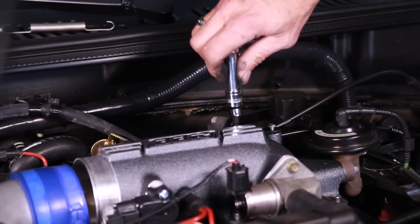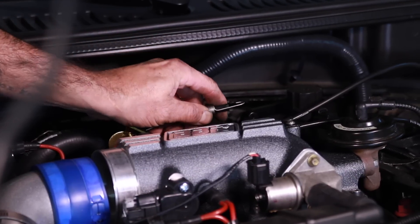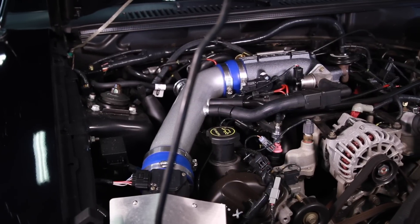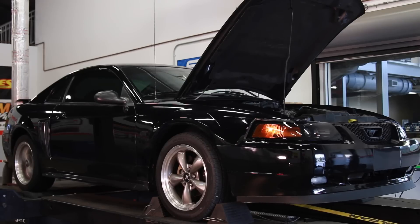Next, we reinstalled the throttle cable bracket, hooked the cable to the throttle body and attached the return spring. Lastly, we made sure our throttle was actuating smoothly and that we had wide open throttle. With the job complete, we fired the engine and made a few pulls on the Dynojet chassis dyno.